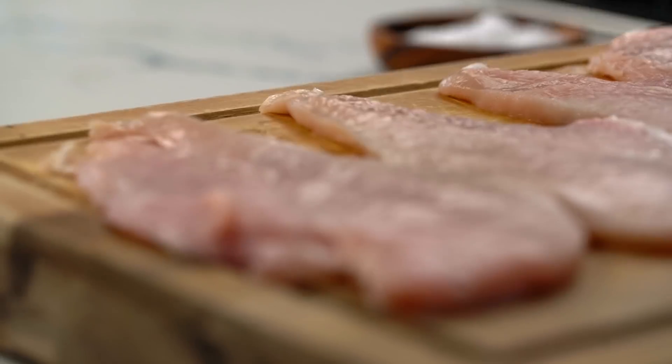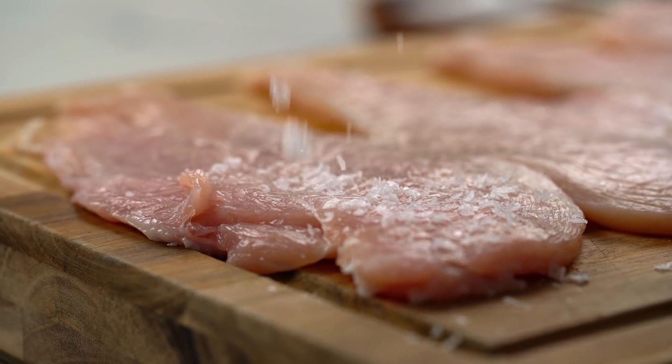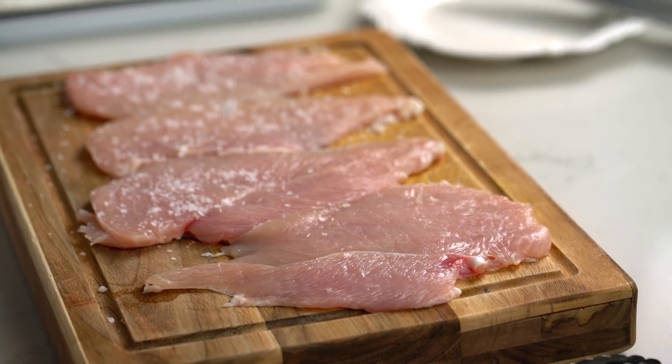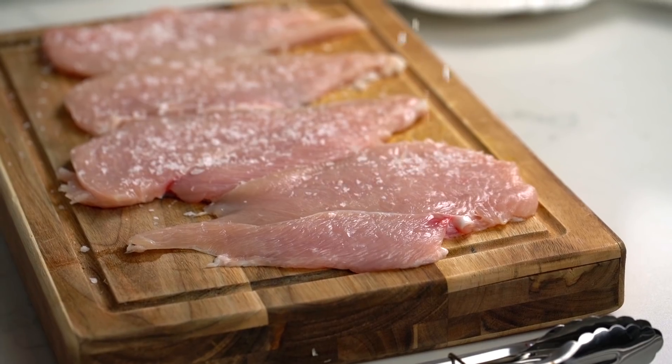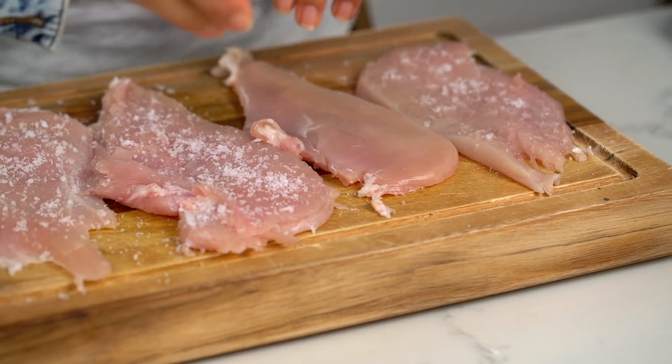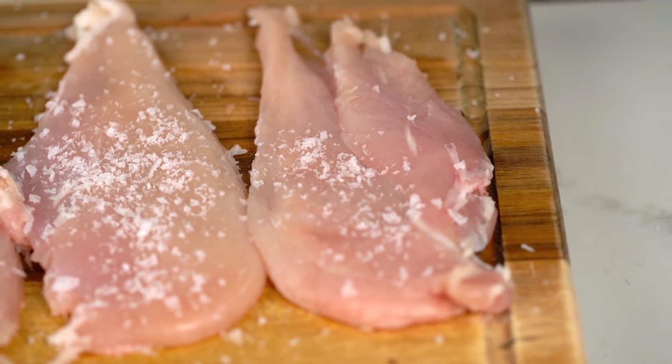The next part is really crucial to getting the very best chicken schnitzel — some really aggressive seasoning. Get in here with a lot of salt and we're going to dry brine these. Dry brining means we allow the salt to melt into the chicken itself rather than using a liquid brine solution. Get both sides, then let the salt do its thing for at least 20 minutes. Don't skip this step — this is where the salt really absorbs into that chicken. Be patient.